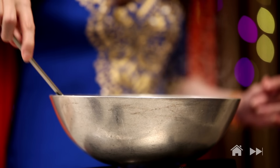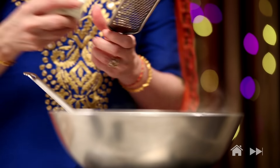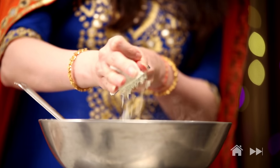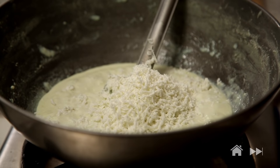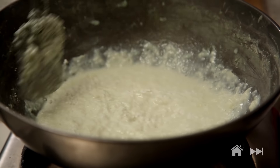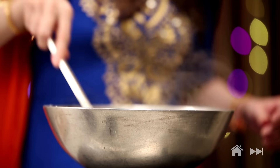After cooking it for 2 minutes, I'm going to add some grated paneer. After adding the paneer, cook it for a minute.